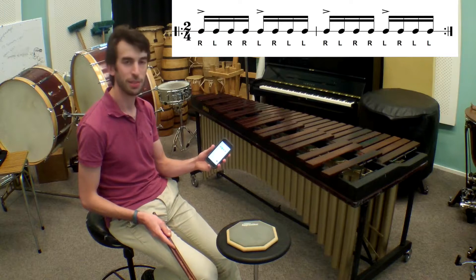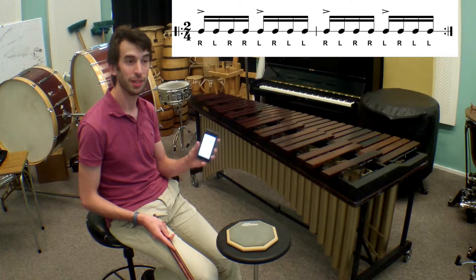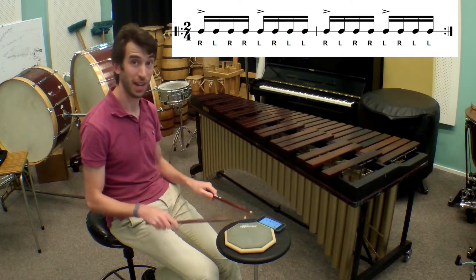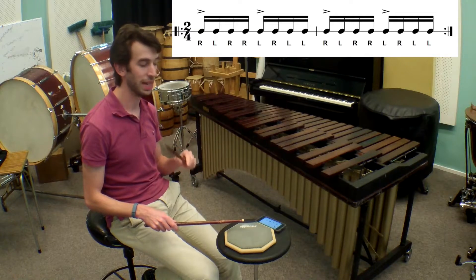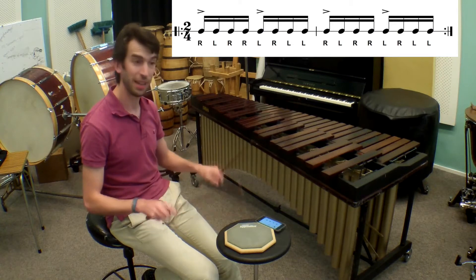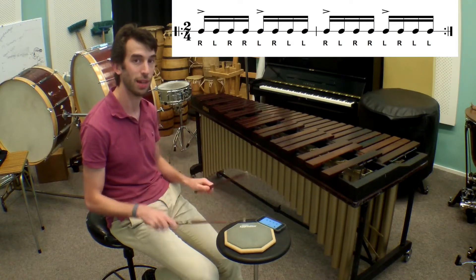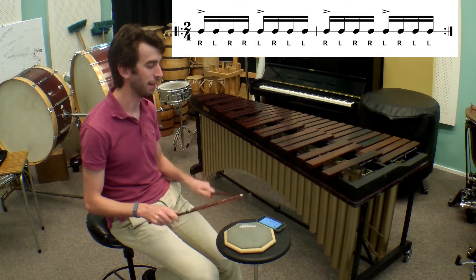Okay, so I put this metronome onto 80 beats per minute. Now when you're playing paradiddles to a tempo, you have to count semiquavers. So I'm not going to play right, left, right, right — I'm going to be counting 1e and a 2e and a 3e and a 4e and a. Let's go. Right, left, right, right, left, right, left.